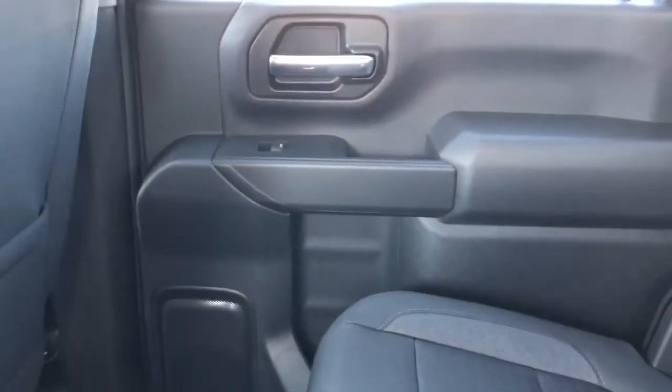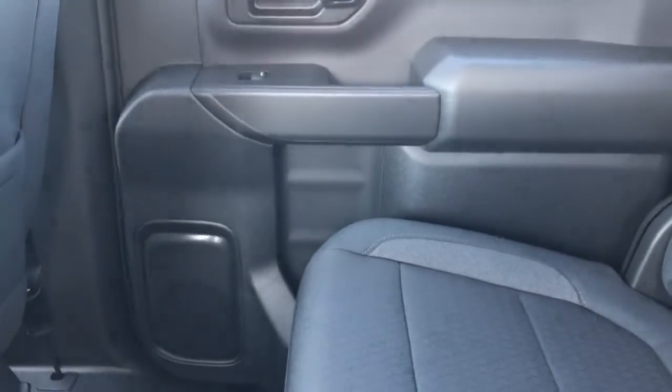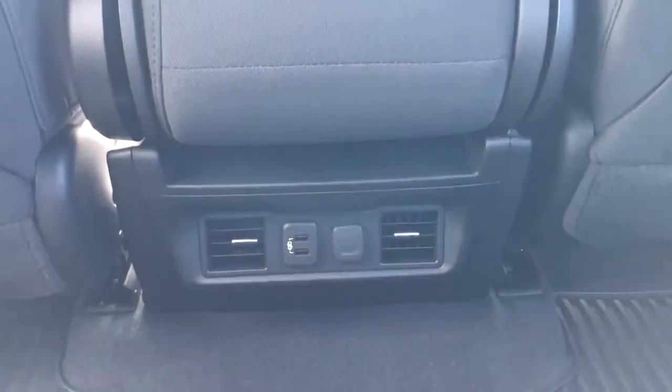Now moving on to the rear interior of the Silverado, we'll take a look at the rear door panel, which features our chrome door handle, window switch, close handles, speaker, and storage. Back of the front seats, we have our magazine holders, and back of the center console area, we have our rear vents, USB ports, and 12-volt charging port.